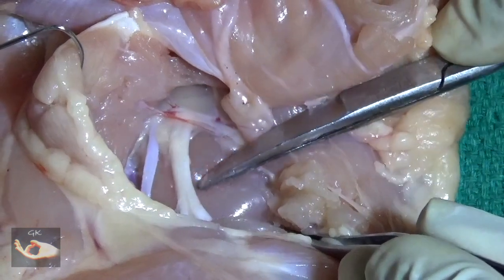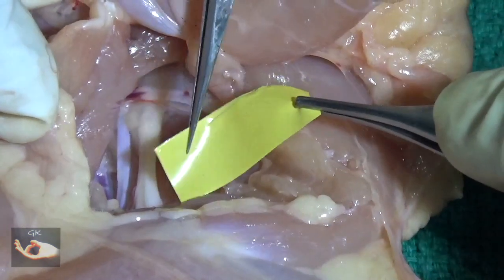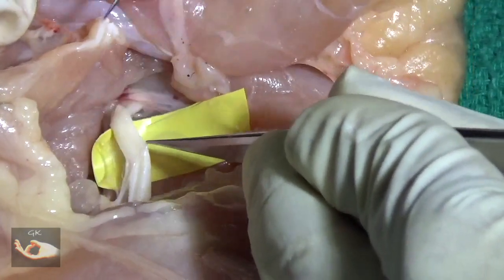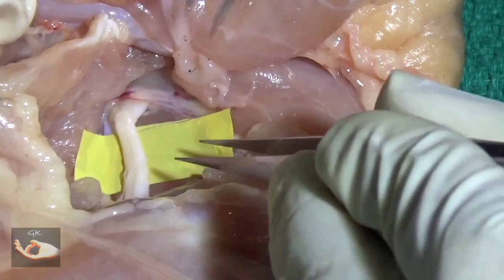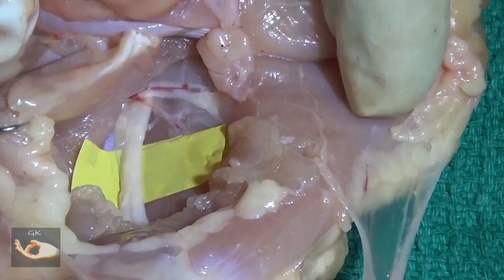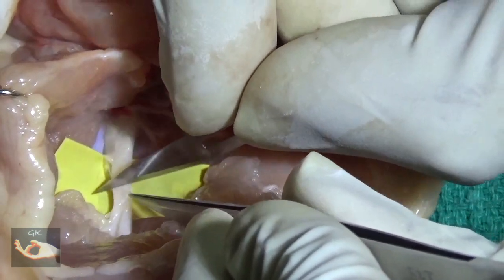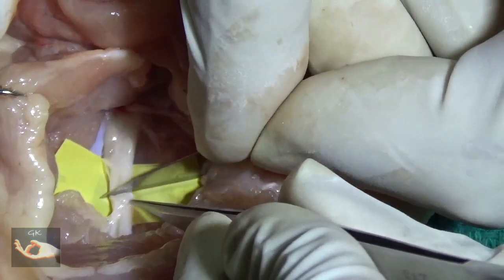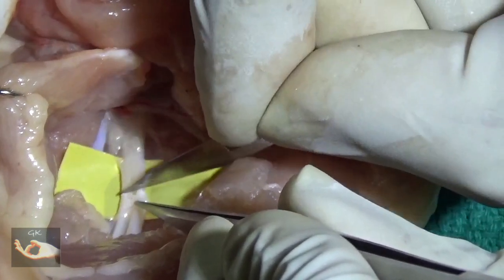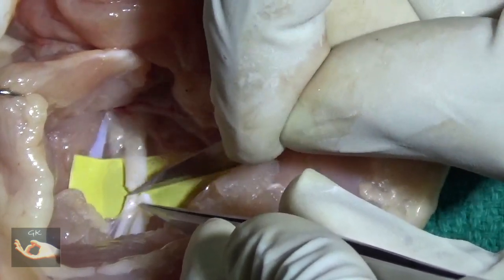This will be the site of the transection of the nerve for preparing for the microneural repair. First, apply the background material, cut quite narrow to avoid tenting of the nerve. Just before transecting the nerve, give a little traction on the nerve by extending the knee joint of the chicken leg. Using the number 11 blade, make a sharp cut in the nerve. As you make the cut, you will note that the ends of the cut nerve retract and the fascicles of the nerve pout out through the cut end.